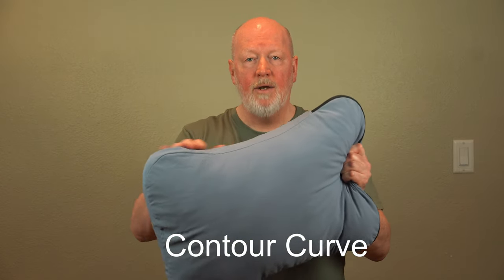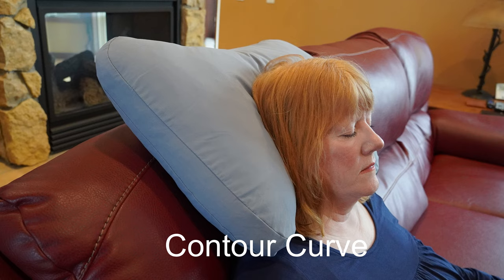I'm not knocking air pillows — they have their purpose. They're great for backpacking when weight and volume is important. But if you're camping, this is a great pillow. The curve contours your head, which helps when sleeping in a somewhat upright position. It keeps the pillow from rolling off you.